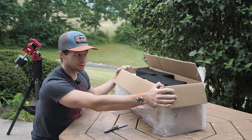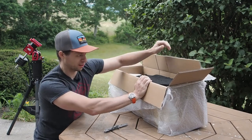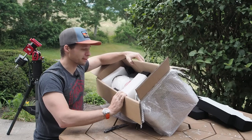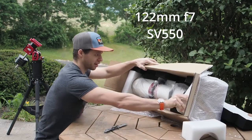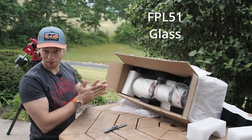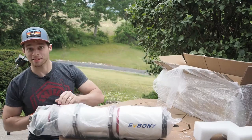This is like the first SV Bony that's out in the wild, and it looks like this is not official production packaging. It's the first SV Bony of this type — and there it is. It's the big 122 millimeter triplet. It's definitely big.